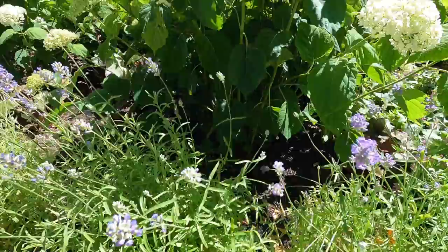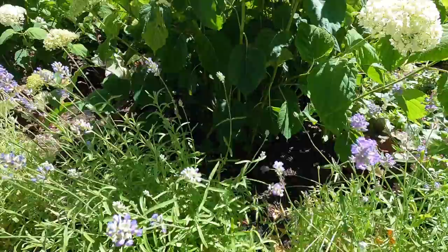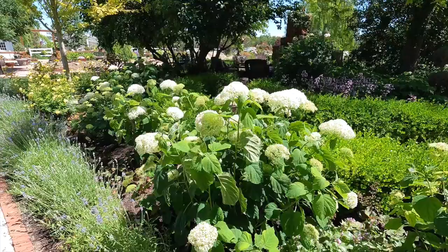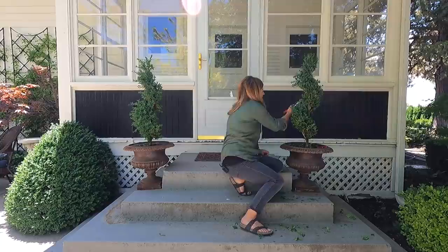So by a slow hose I mean like a trickle — maybe a little less than a trickle — through the Munstead lavender hedge, which smells amazing by the way, right at the root ball of the plant for like 30 minutes. And then I'll move it to the next one and so forth. I do it because it's worth it.